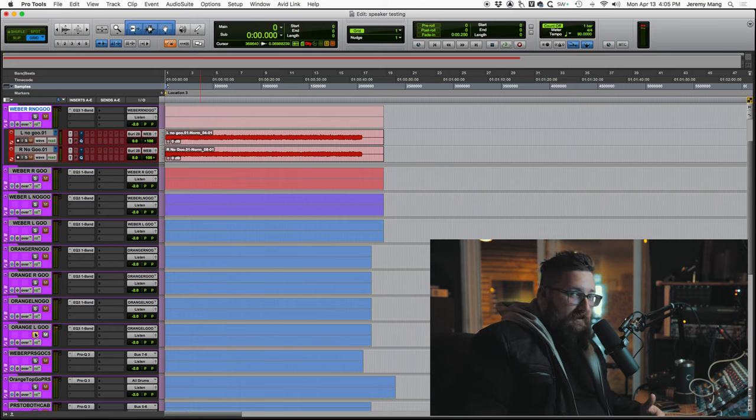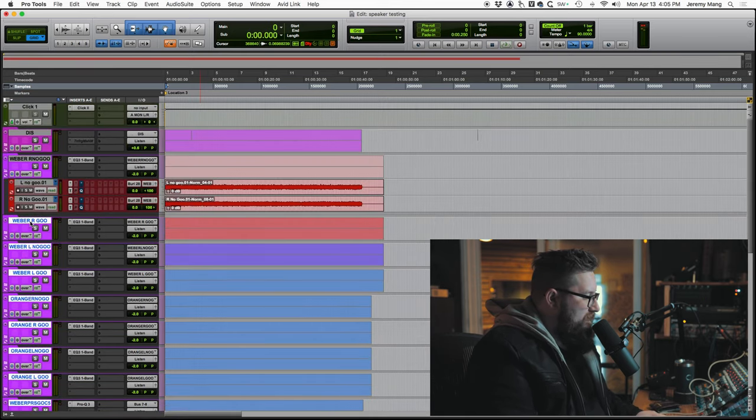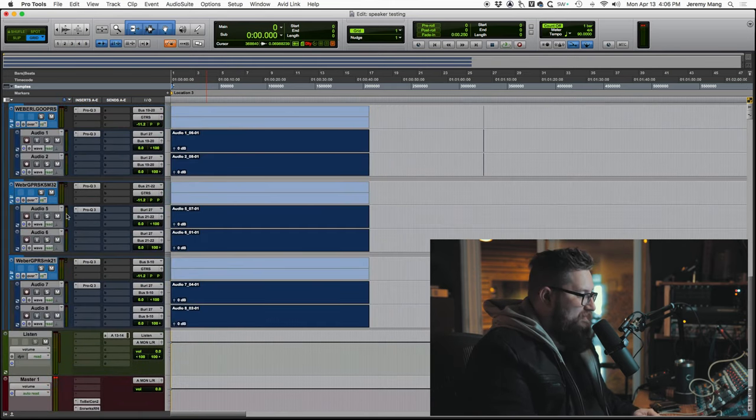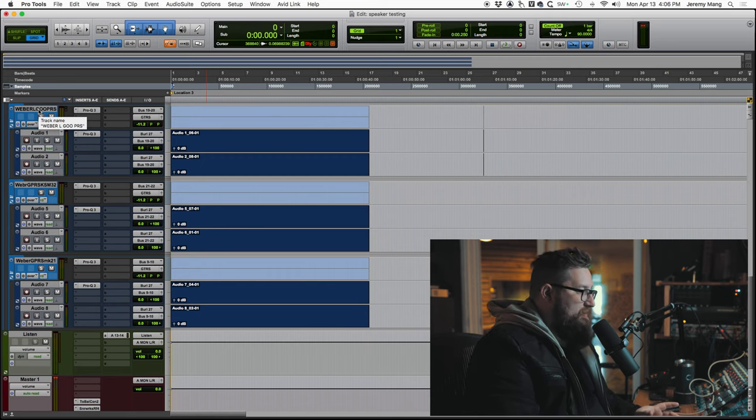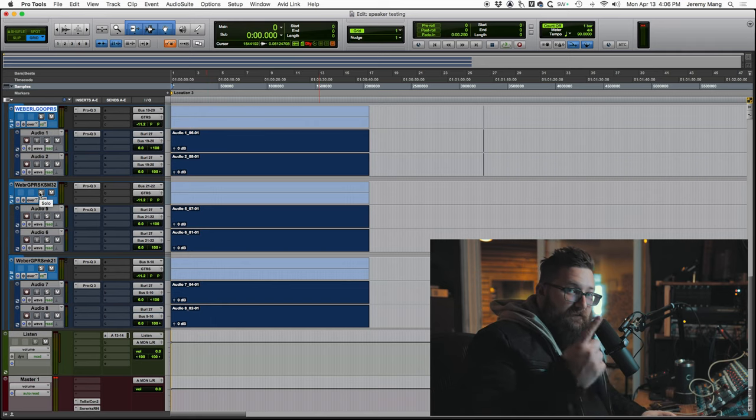To me, the Orange left — the top speaker on the goo side — has this really cool thing happening in the mids. I loved it. This was all for testing purposes; I just wanted to see which speaker I liked. So the next day I came back and recorded some different things to see what the PRS sounded like through both cabs. Getting away from all of that, here are the guitars I really liked. These were all with the PRS Archon going through the Weber Signature — my favorite of all of them — with different mics: a 57, a KSM 32, and a Sheps MK 21. They really sound pretty different.